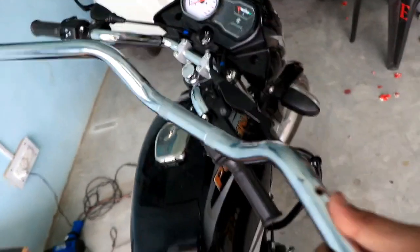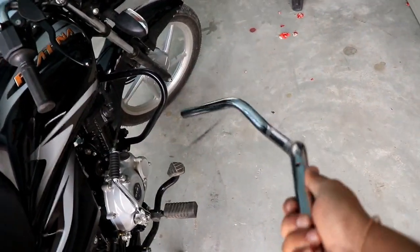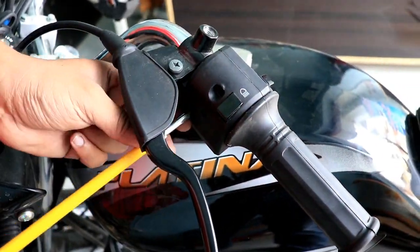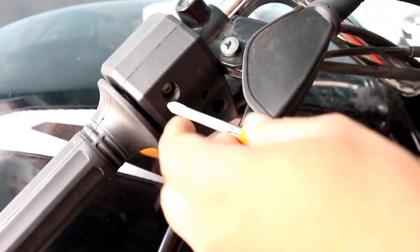I bought this from a local mechanic. So let's fit it on the bike. Let's open the switch console — the switch console is very simple. I will open both left and right screws.